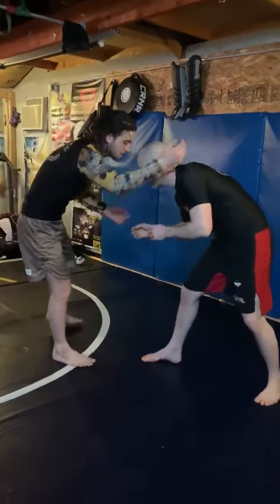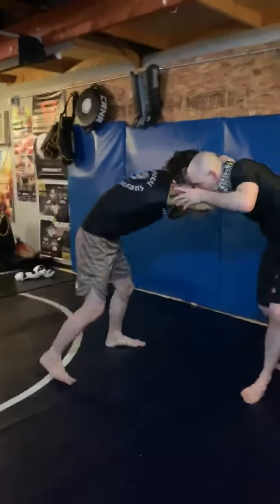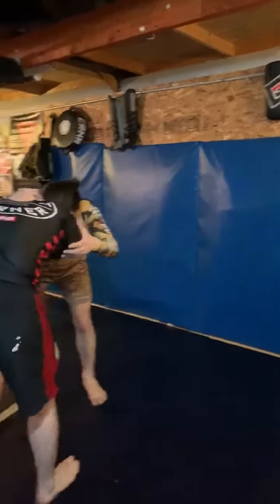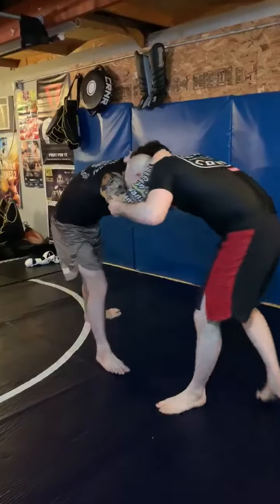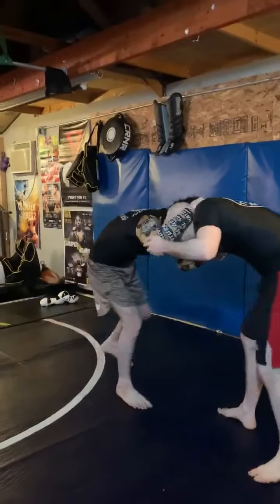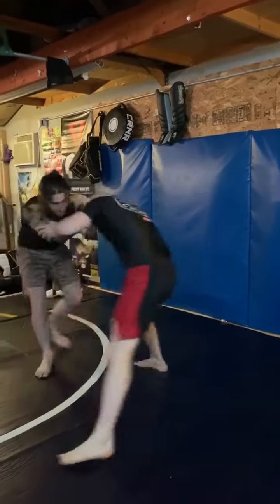So what hand fighting is — we're going to start off with a collar tie and we're just going to start moving your partner. If you have a partner, just step into them, push them around, get them moving to the side. The whole thing about wrestling is to get your opponent to move where you want them to move. So it's just little movements here — I'm just kind of pulling, pushing right here. Pull.